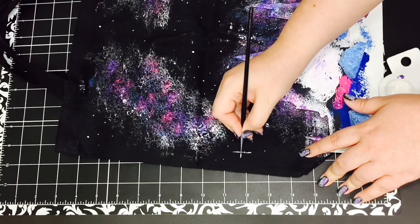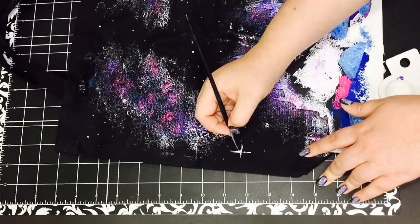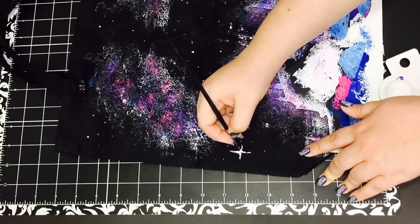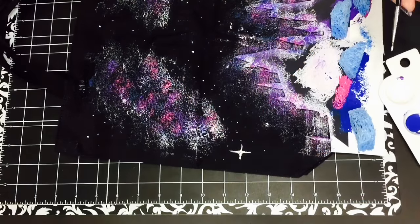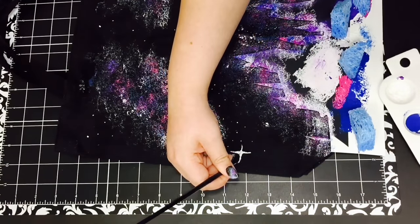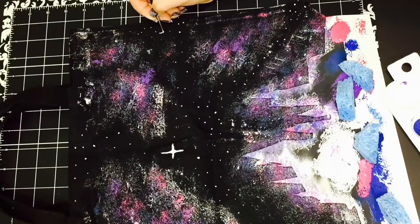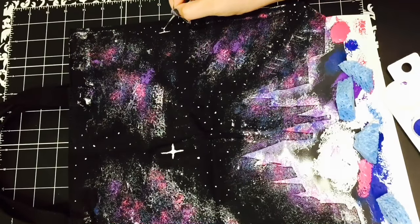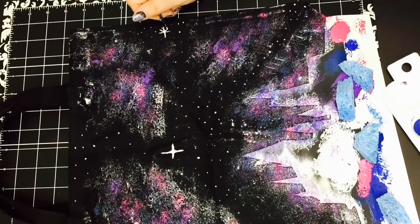I also drew some bigger twinkly stars by making a cross and sort of curving the middle parts. I also added a couple of these stars — it's like the star dial on your phone.